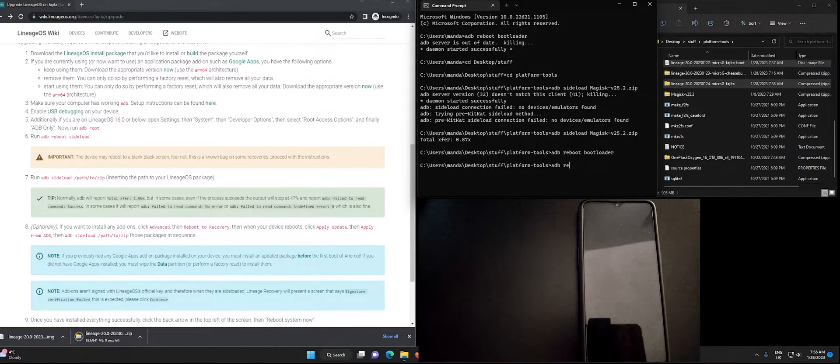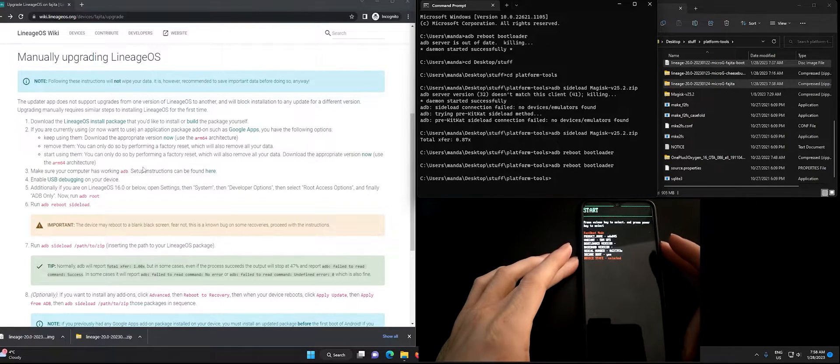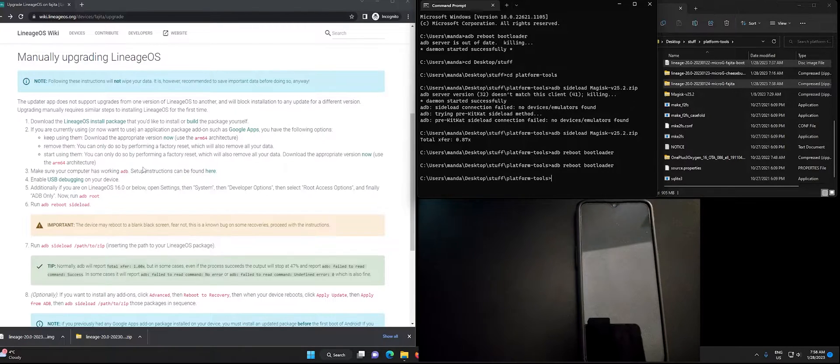We want to put the device into bootloader mode. We can do this when it's plugged in by typing 'adb reboot bootloader' from our platform tools folder. Then once in bootloader mode we want to go to recovery — we can also do 'adb reboot recovery' to go directly there.